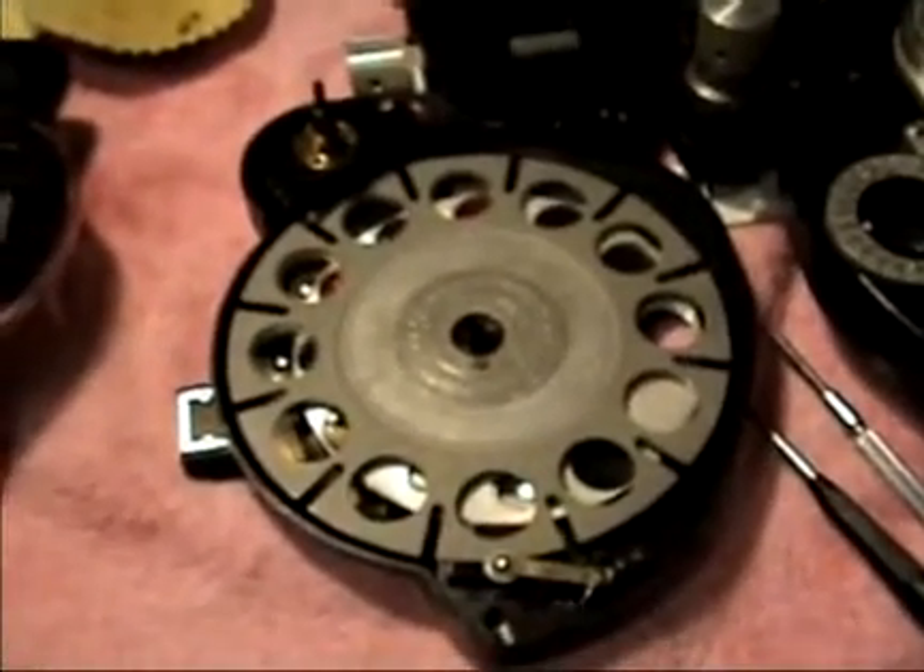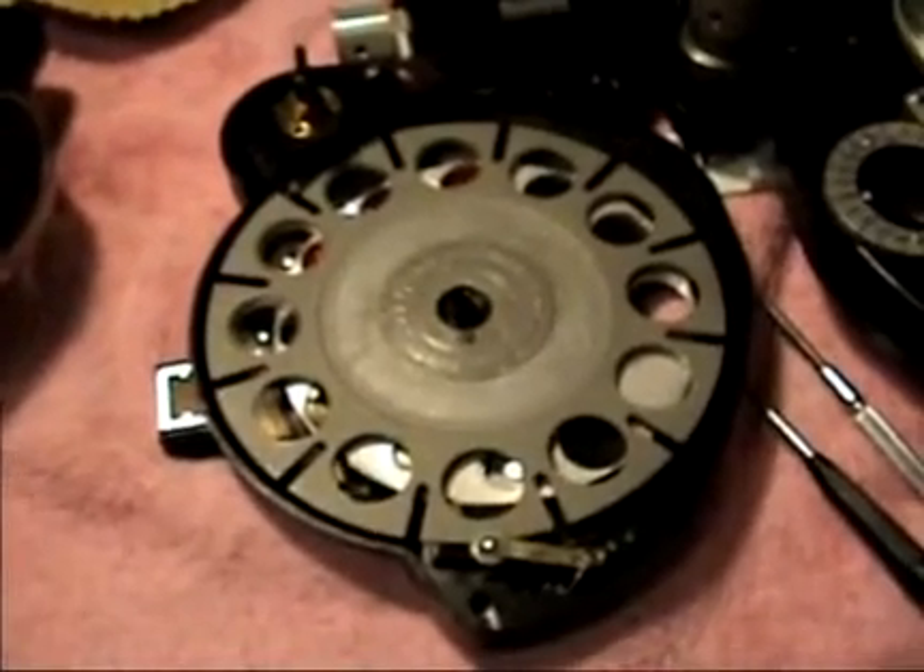Depending on what you find inside, the internal maintenance can take an hour or more per side to clean everything out and make sure it's properly lubricated and reassembled.